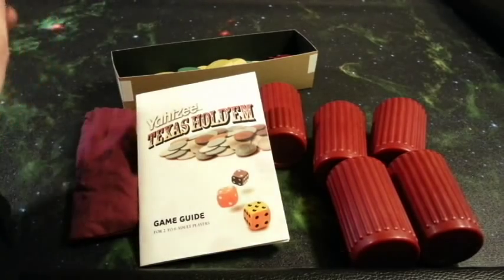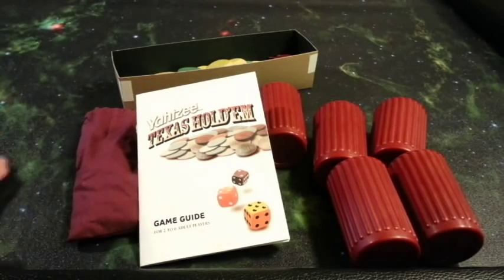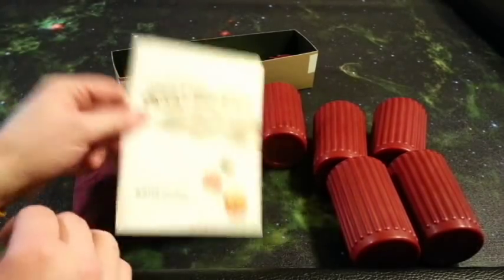You're still here? Yeah, okay, we can check it out. Alright, we're gonna take a look at Yahtzee Texas Hold'em on our grip mat, which turns every game into a space game.